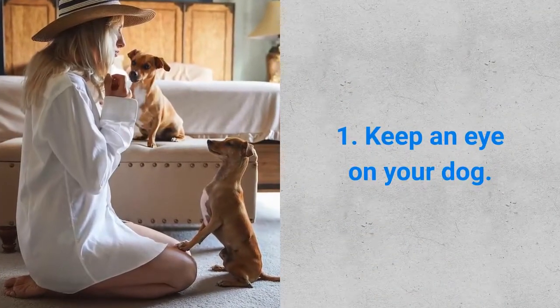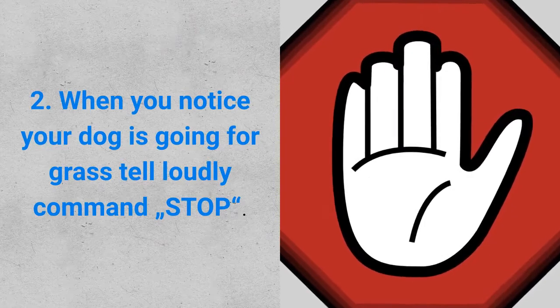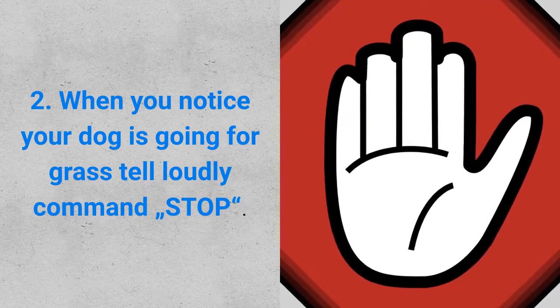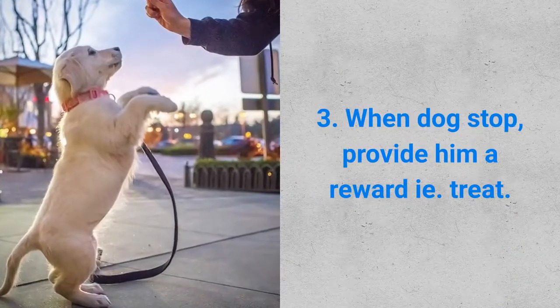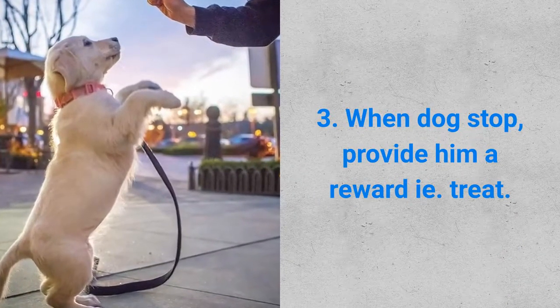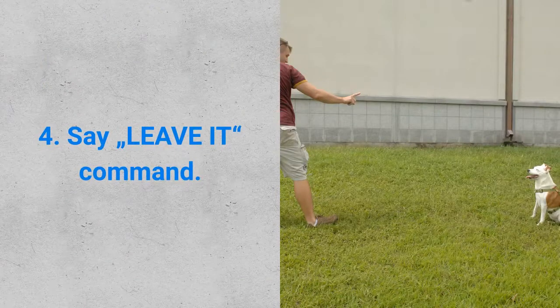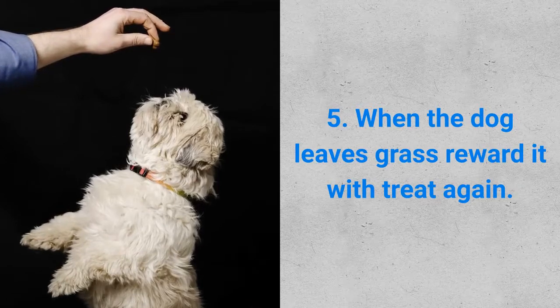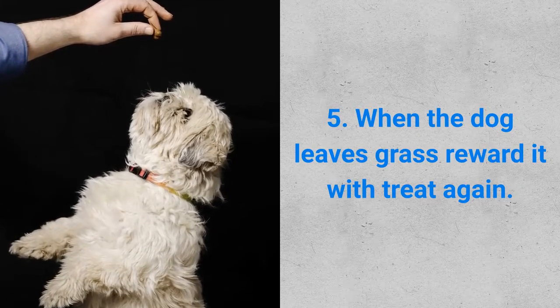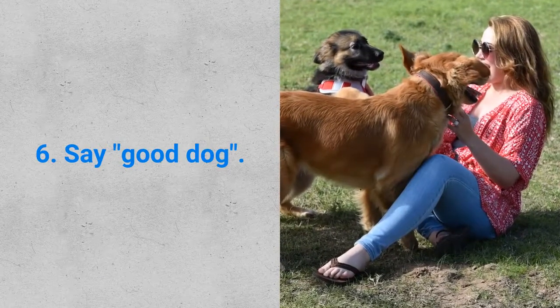First step: keep an eye on your dog. Step number two: when you notice your dog is going for the grass, tell loudly the command — stop. Step number three: when the dog stops, provide him a reward, i.e. a treat. Step number four: say the leave it command. Step number five: when the dog leaves the grass, reward it with a treat again. And step number six: say good dog.